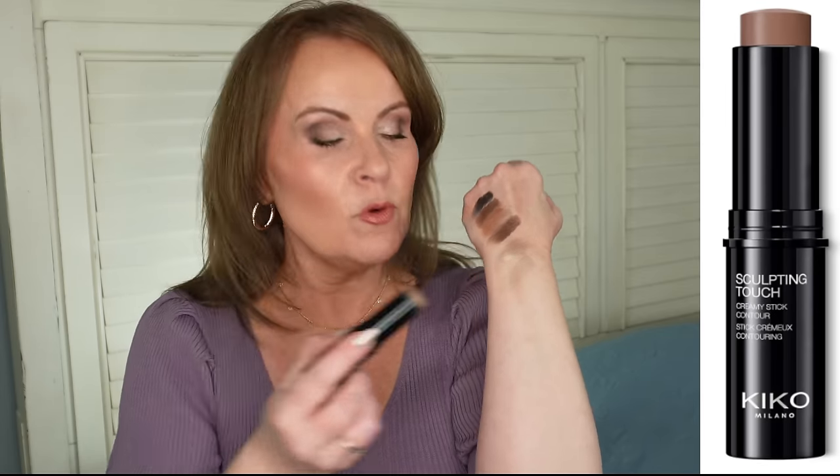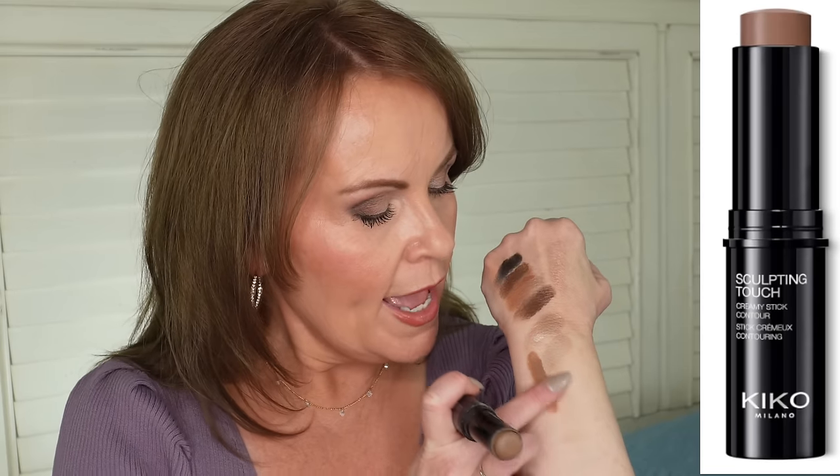For bronzer and contour, I've recently been loving the Kiko Milano Sculpt Touch Contour Stick. For my cool-toned skin, I don't like a lot of orange, and this one sits right in the middle — bronzed-looking without being too orange, so no muddy look. This shade is Chocolate. It's super creamy, super easy to blend. They also have a warmer version if you're interested in that.